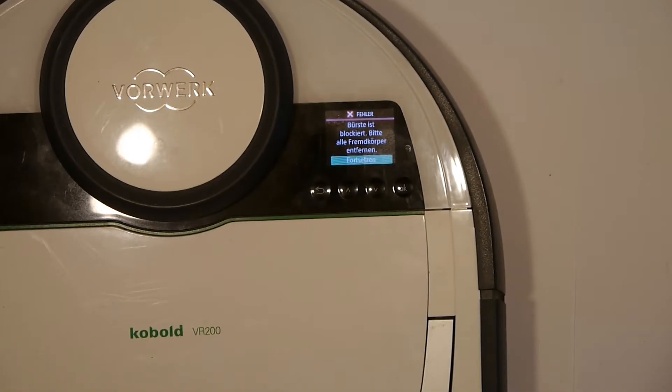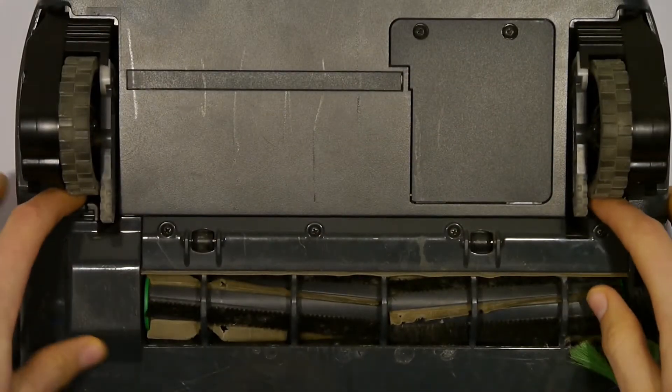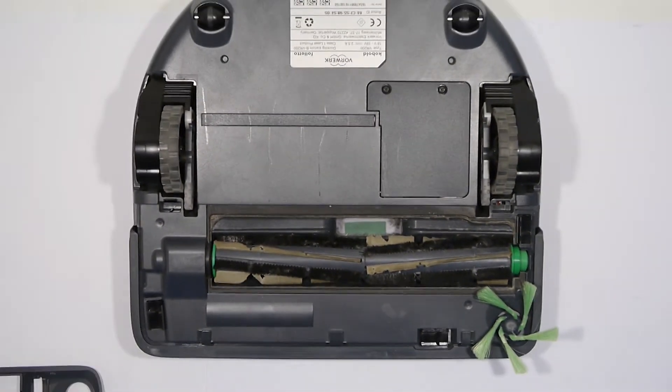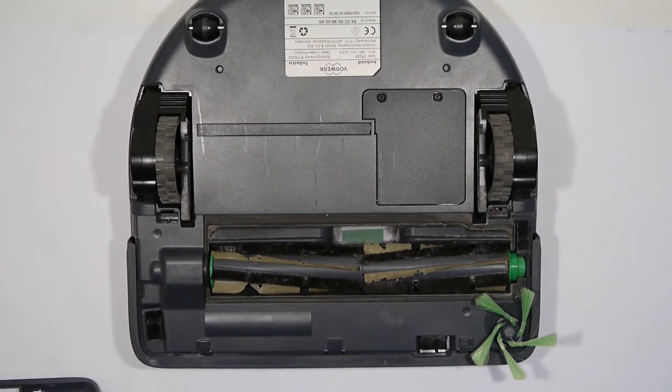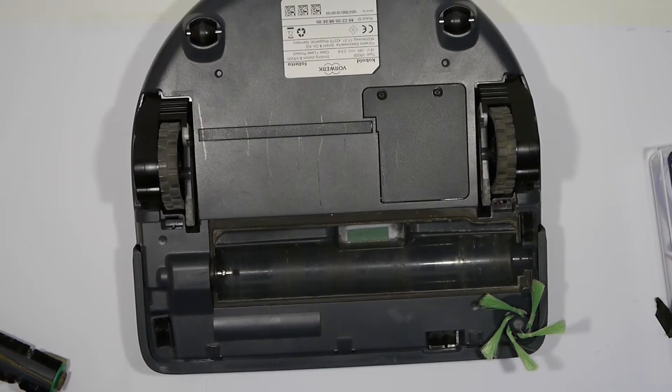Now let's get to opening the machine up. We start by pressing for about 3 seconds the power button and shut the device down. Then we turn the device on its back, remove the back plastic that is on top of the brush, and then you can remove the brush.